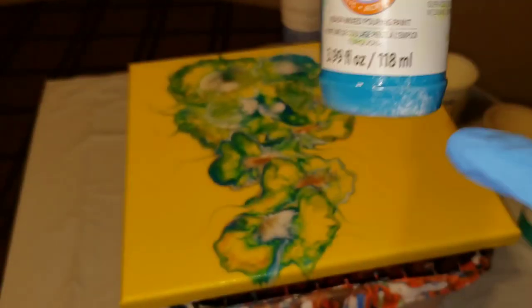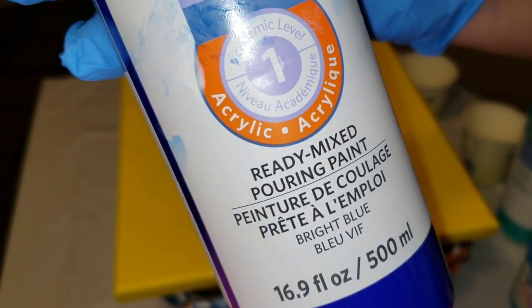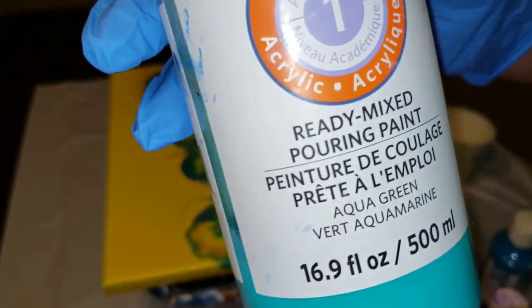I'm gonna be doing the Paint Kiss technique and I'm gonna be using the Artist Loft Premix ready-to-pour paints in violet, turquoise, silver, bright blue, aqua green, and titanium white.